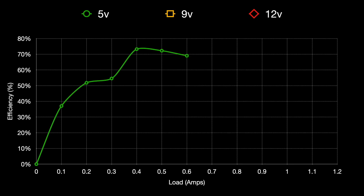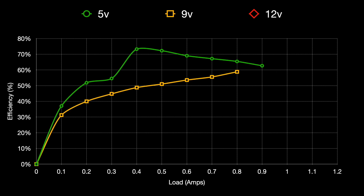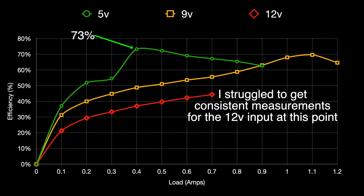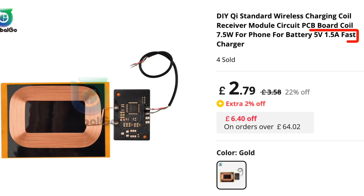Let's see if we can work out how efficient it is. I've re-run the tests and noted down the power input and output - we've got some interesting graphs. With the transmitter running at 5V we seem to hit peak efficiency of around 73% at a load of around 0.5A, and we can get up to around 0.9A before we lose regulation. When the transmitter is running at 9V we get peak efficiency of just under 70% at a load of 1.1A and we can pull up to 1.2A from the system. The boards are supposed to be able to transmit 1.5A and I think this is actually probably doable under the right conditions.